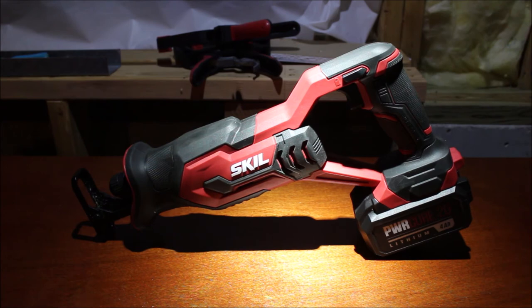Anyway, that is the Skill 20-volt reciprocating saw. This is a brushed tool — I do not believe they offer a brushless reciprocating saw option right now, but they probably will in the future. That's all for this video. Subscribe to my channel. This was Redneck Off The Range, and until next time, be safe.